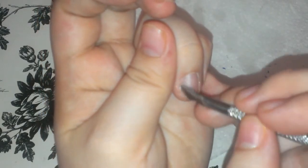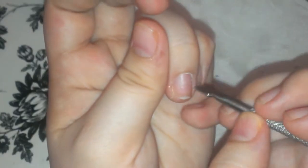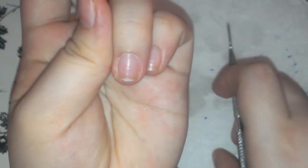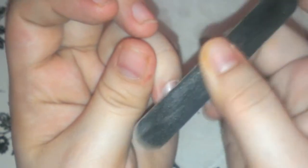Antes, yo no empujaba la cutícula mucho ni retiraba los excesos de la piel ni nada. Pero ahora ya lo hago más y me duran más mis uñas. Después de esto, vamos a tomar una lima y quitar todo el brillo. We're going to take a file and just kind of take off the shine of your nail. Don't be too harsh on it. Vamos a limarla y a retirar el brillo.